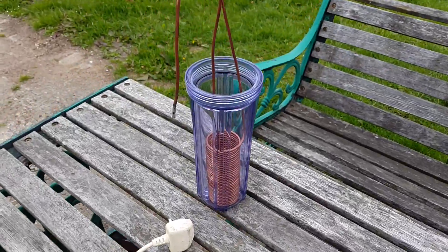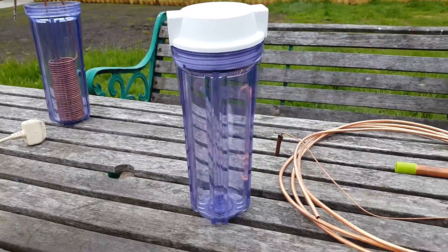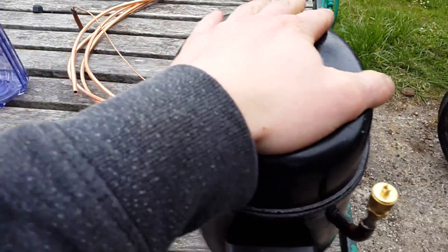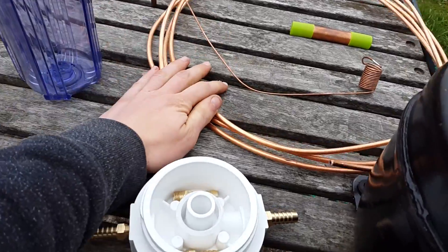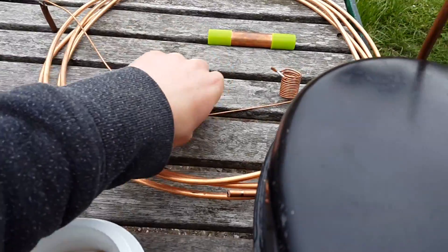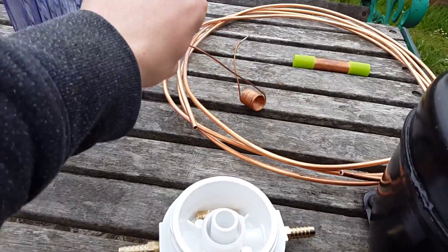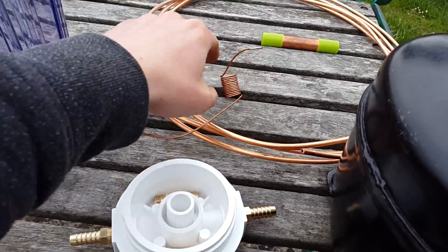The new one will use water filter housings to house the condenser and evaporators, and I've used a bigger compressor too. I'm going to make a new evaporator out of this tube, and instead of capillary tube I'll probably be using a needle valve as the metering device.